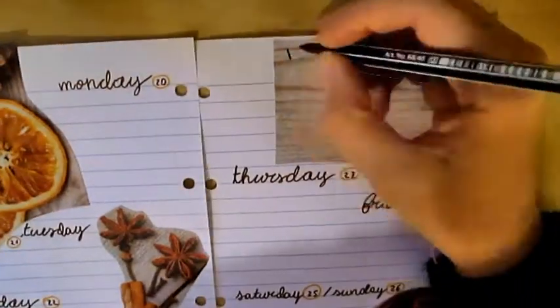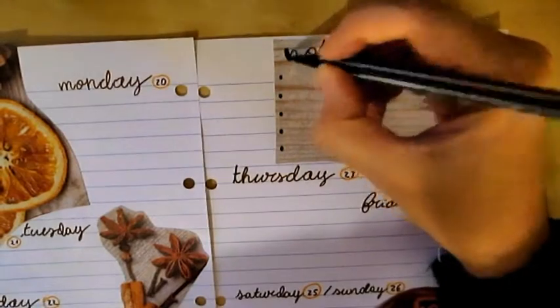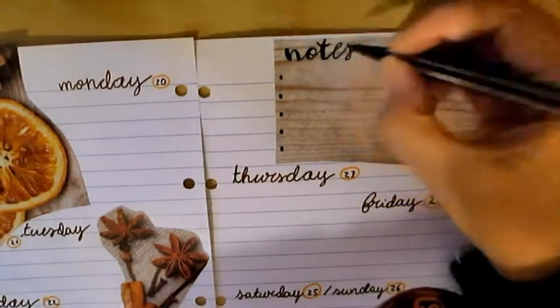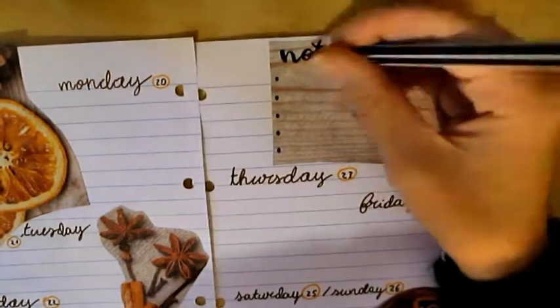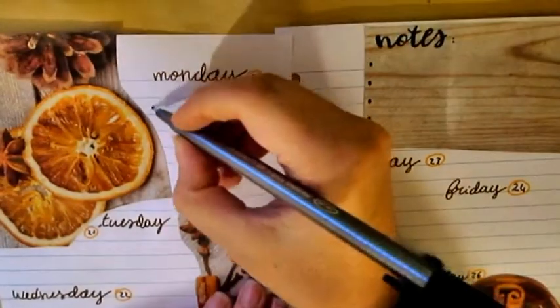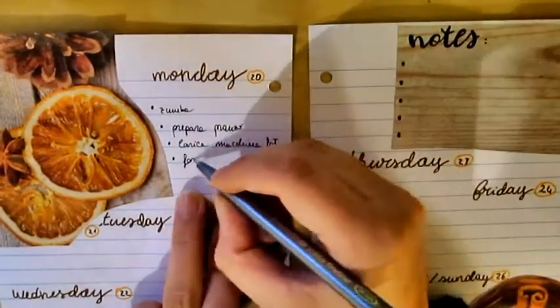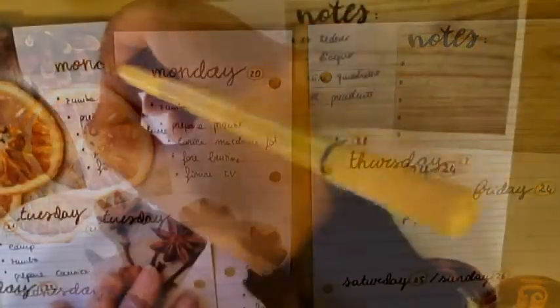My setup is very simple because I want the pictures to pop out on the pages. In fact, I did just one section which is the notes section, as you can see. And here I'm using the Staedtler fineliner pen to schedule all the days of the week.